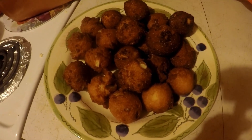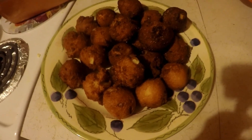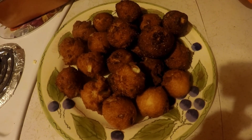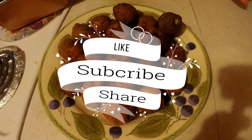This is the end result — they look good. It made several; I don't know exactly how many, but it made several. If you like my videos, just like, share, and subscribe, and hit that little bell to be notified when I've got another video coming out. Thank you so much for watching.